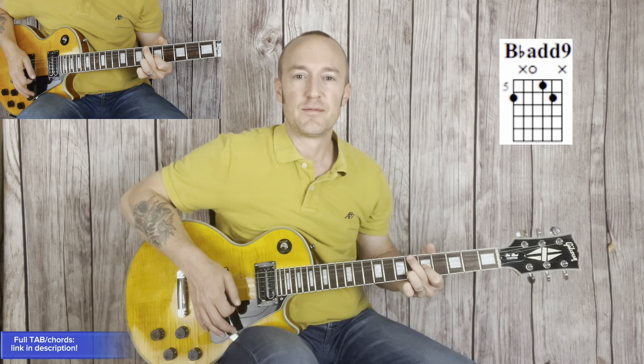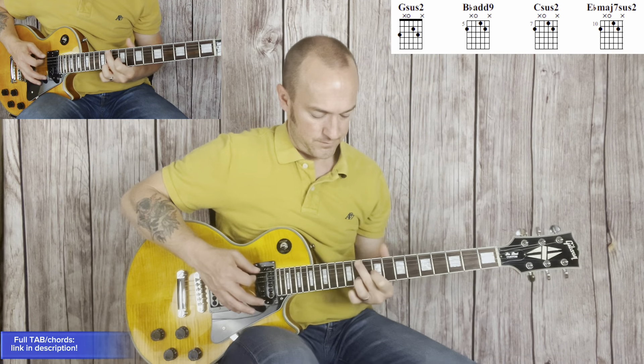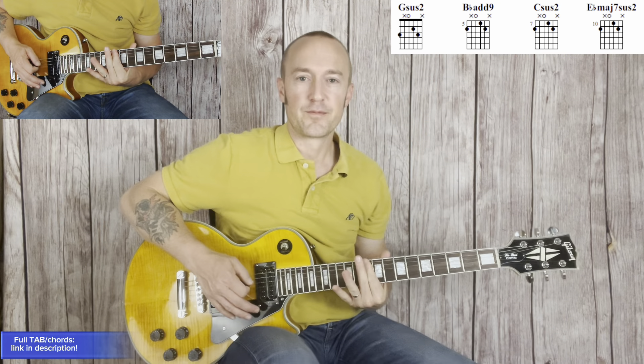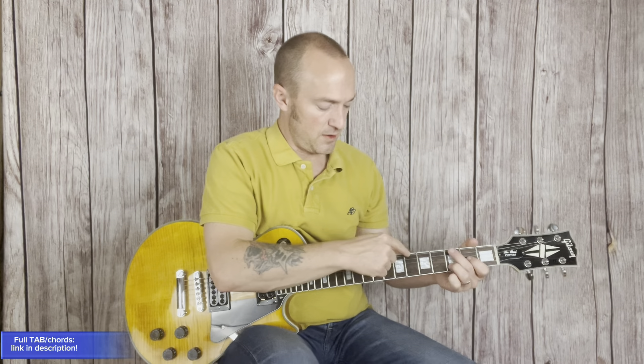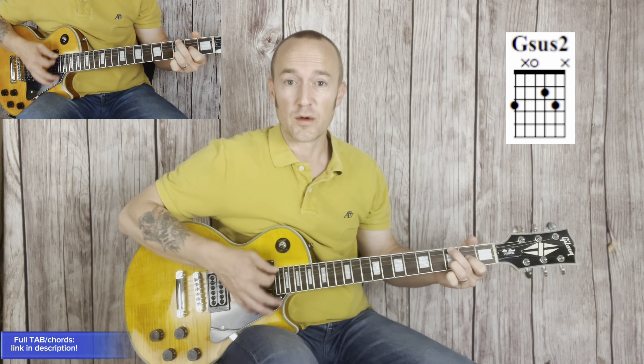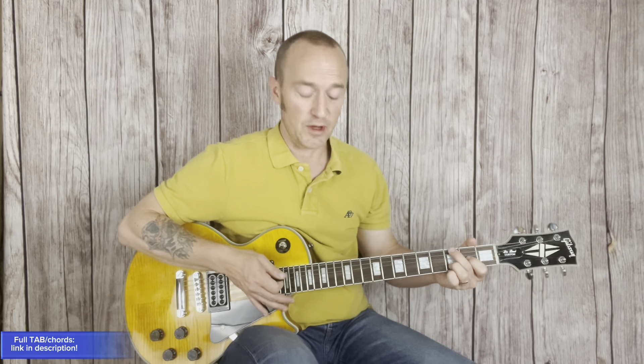Learn them by targeting where your middle finger on the thickest string should go. In advance, you can think frets three, six, eight, and eleven. I steer it towards the last chord, which was the beginning chord. So this is kind of like the sun, and these are little planets revolving around it, cycling through.